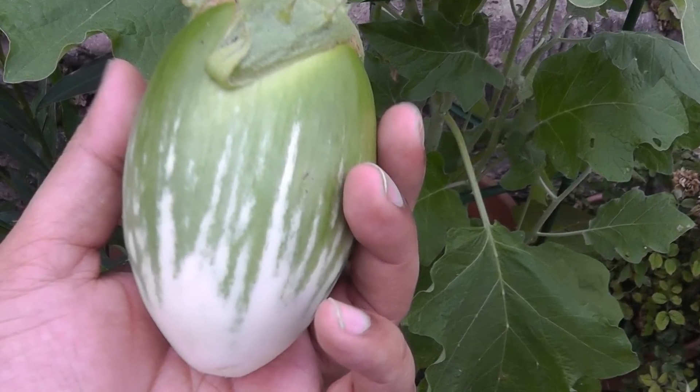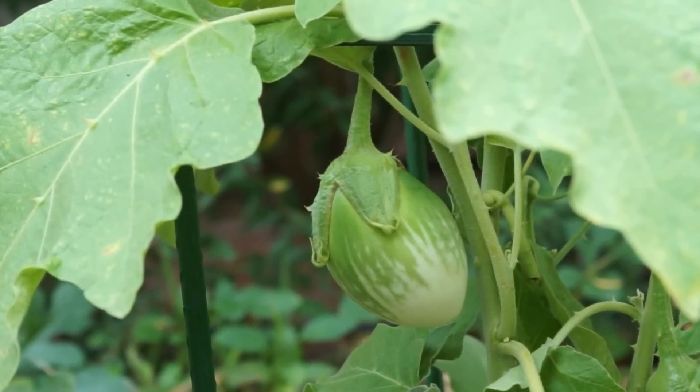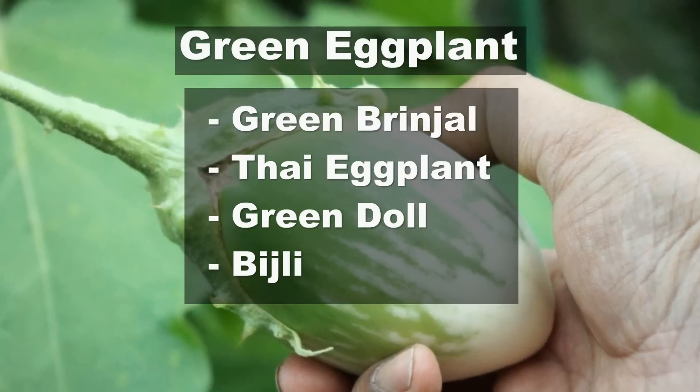In today's video we will see how to grow the green eggplant. The green eggplant is a crunchier and creamier cousin of the regular eggplant and is known by different names, as you can see here.